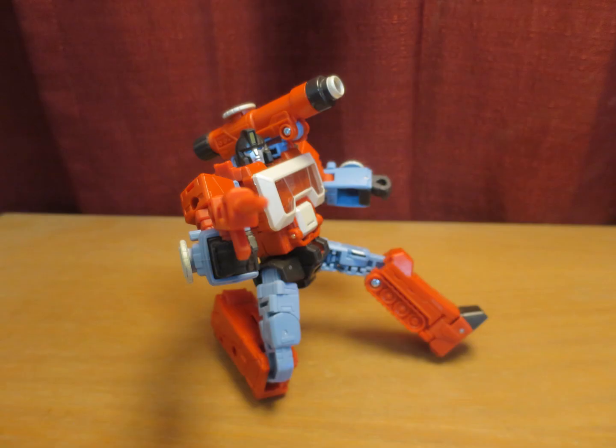Despite being as poseable as any Studio Series 86 figure — at least at the deluxe price point — people get caught up on these treads because they are screen inaccurate, even though there really isn't anything calling attention to them. Then again, these treads are really what made this figure for me.